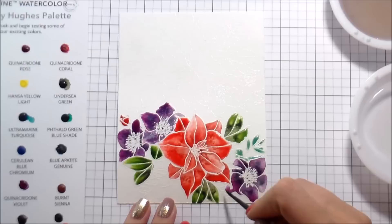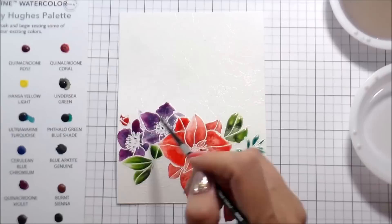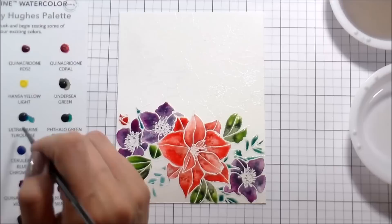I really like mixing up the greens that I use. For the yellow-greens I used Sap Green and shaded that with Undersea Green. For the bluish teal leaves I used Sleeping Beauty Turquoise Genuine — isn't that a pretty name — and I shaded that with Ultramarine Turquoise, which is a very strong, very bright teal color. I love it and I would probably buy that one.